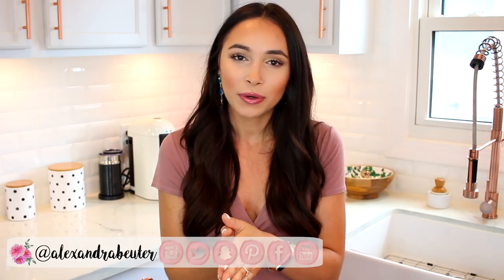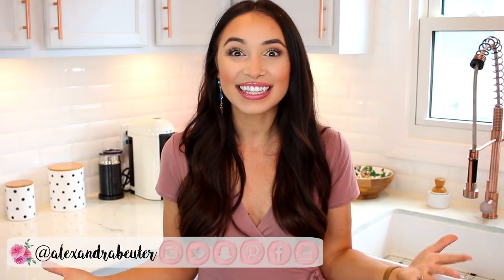Hello guys! Thanks so much for watching. Today we are doing a cooking video. Finally! This has been requested for a while, so I'm really happy to finally get this out for you.